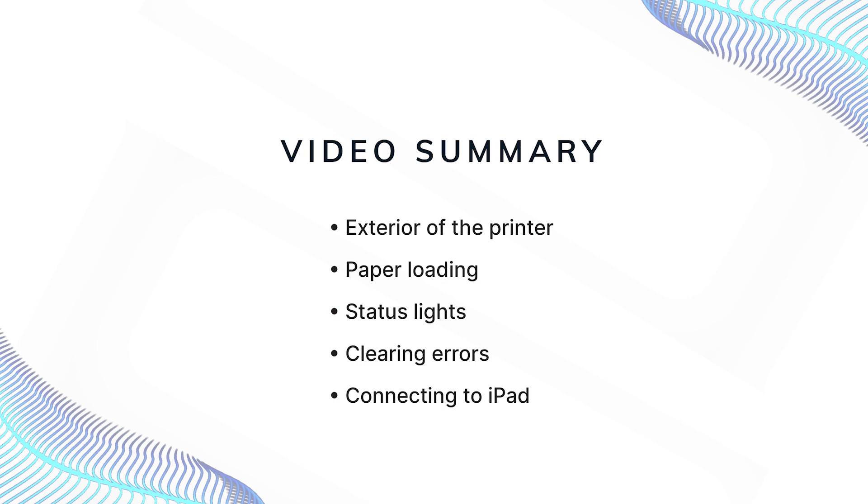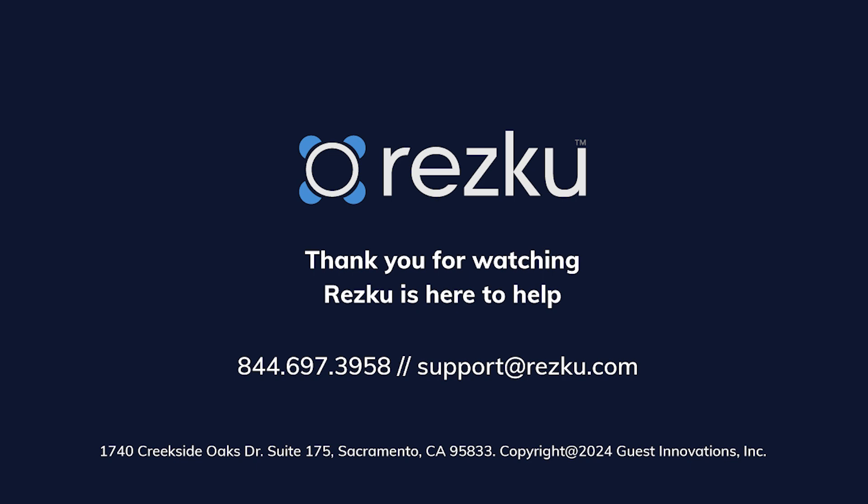In this video, we covered the Seiko thermal printer, including external buttons and ports, how to load the paper, the status light meanings, how to clear errors, and how to connect your printer to your iPad. Thanks for watching.